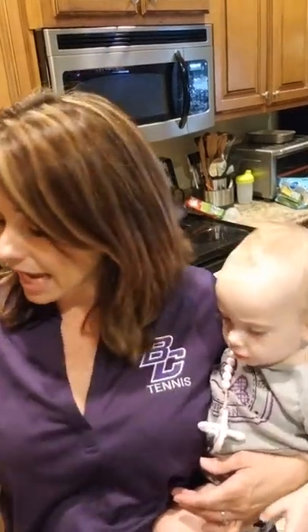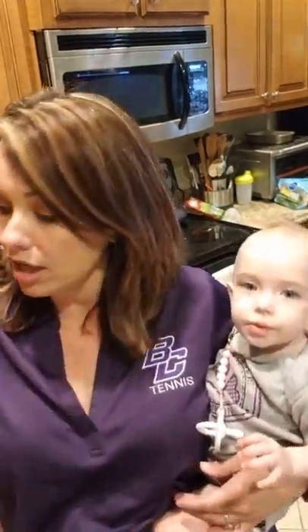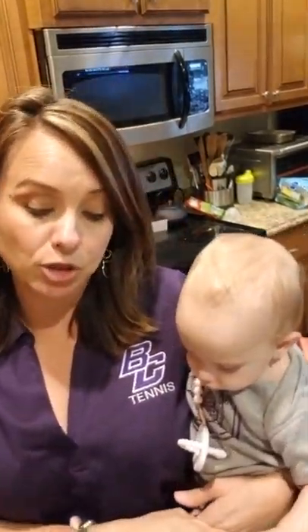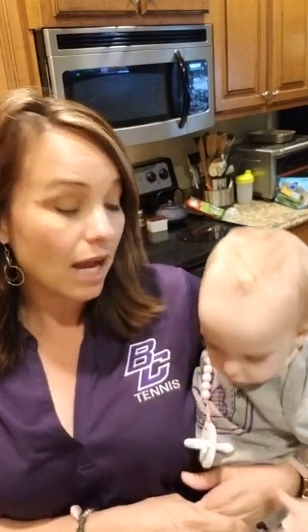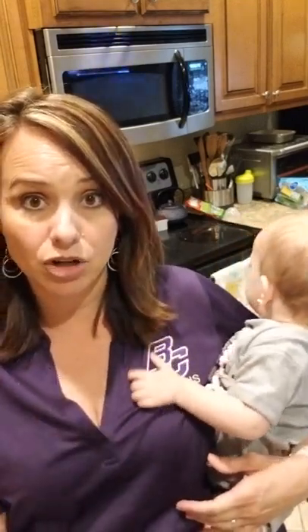I'm going to use the quick slice and do some zucchini and some squash in the two-quart micro cooker. That's going to be going. The ribs are going to be going in the quick cooker. And I'm going to be playing with my baby while that happens. I'm going to sit her down, turn the camera, and I want you to watch and see.